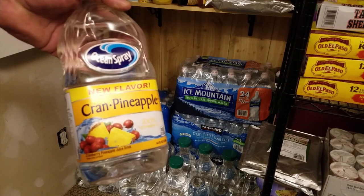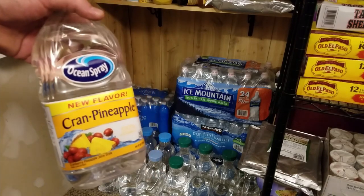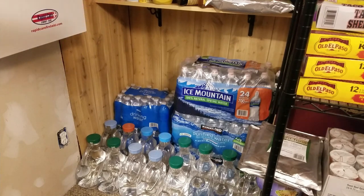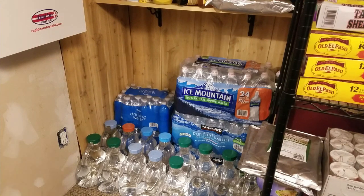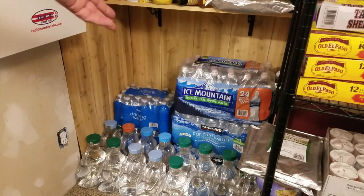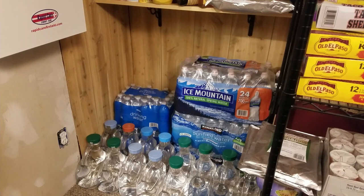This water is also good for bathing, cooking, and cleaning. You need water for more than just drinking. Personally I might drink the bottled water for meals and use the rest for cooking, cleaning, and bathing. The government says you need at least a gallon per person per day, but I think you need way more than that.